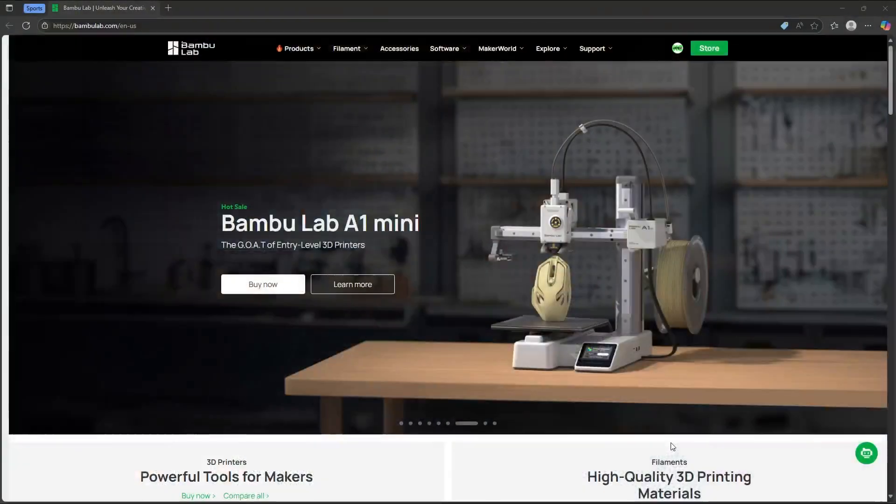I'm always looking for ways to make 3D prints just a little bit more functional, a little bit more useful, a little bit more fun. Today we're looking at a product that does just that. It's called Cyberbrick, and it's from Maker World. Let's go ahead over there and see how we get this product.